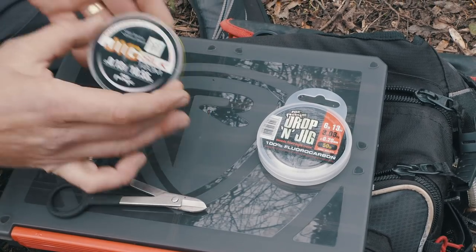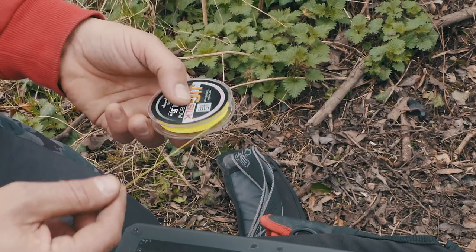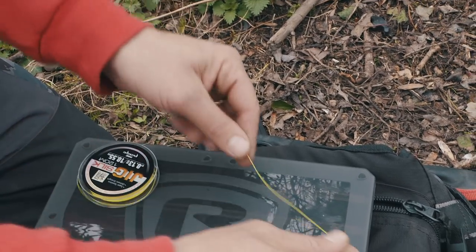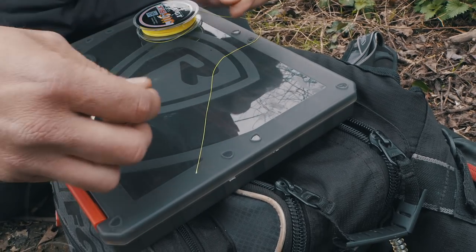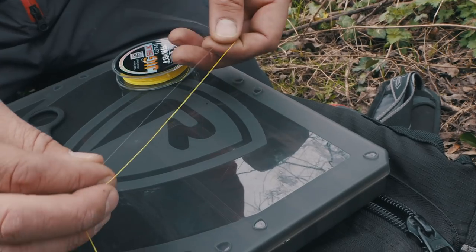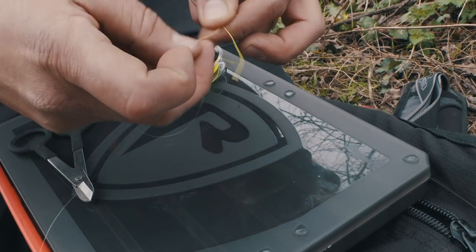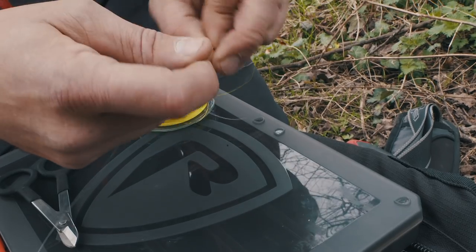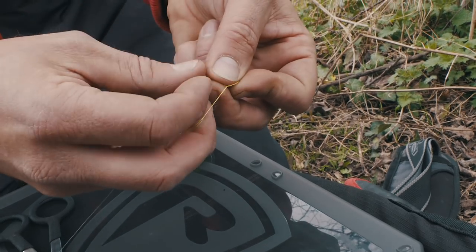So we need to connect our braided mainline to our fluorocarbon hook link. I use what I would call a double uni — I'm sure there are others out there who call it slightly different. First of all, take your braided mainline and then your fluorocarbon leader. Run the two alongside each other. I always start with the braid — come back on yourself to form a loop, and go through that loop once, twice, three times, four times, five times.